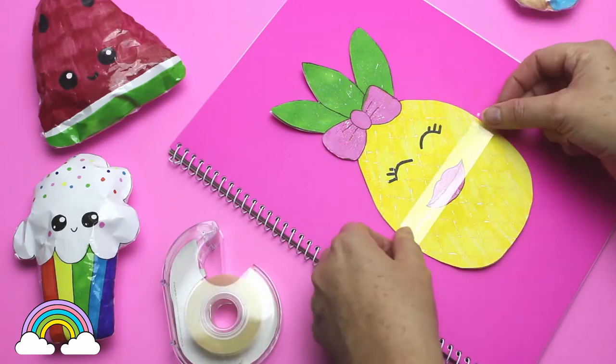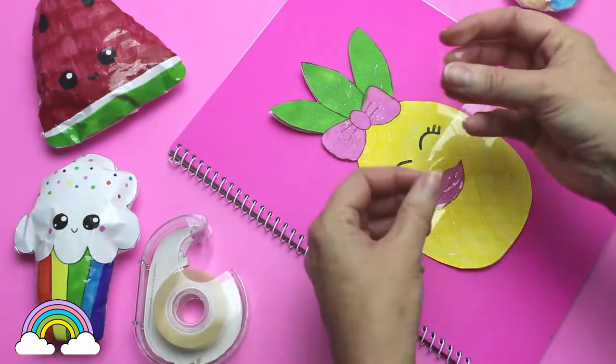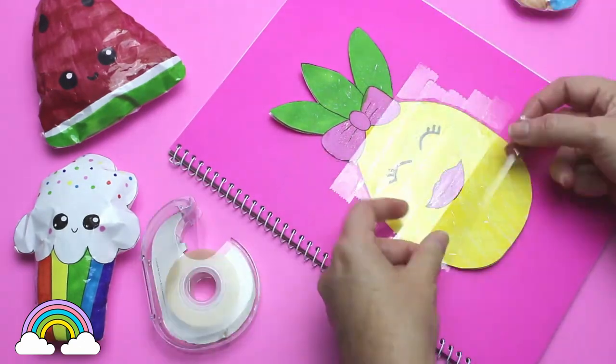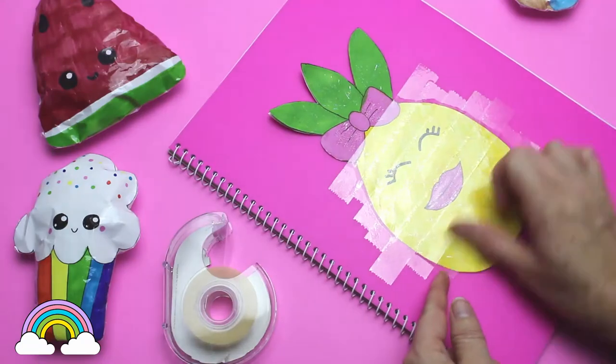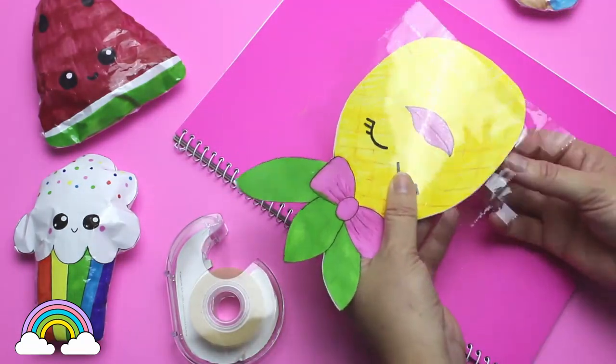Next I cover the whole of the front of the pineapple paper squishy with tape. The plastic cover of the notebook makes it easier to lift off. Then I make lots of little cuts around the edge of the pineapple.